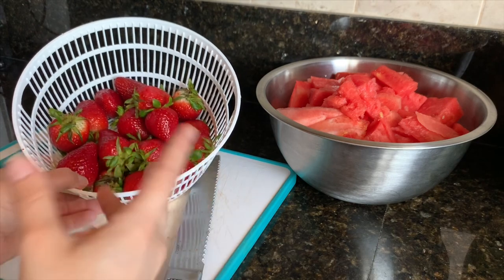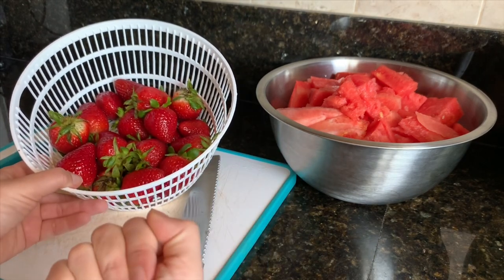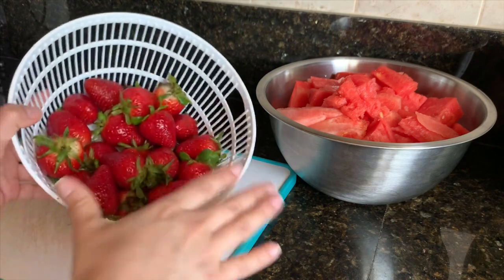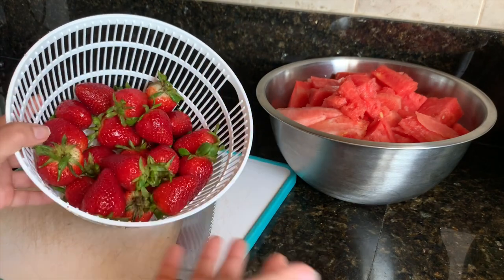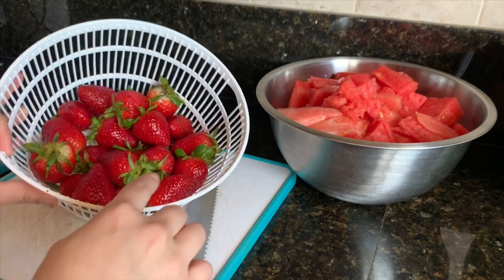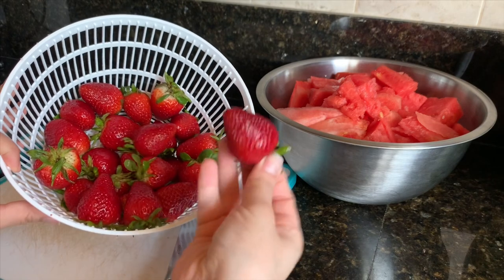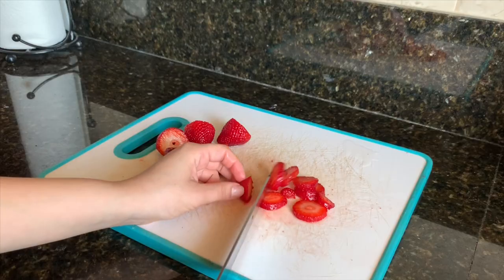These are not going to be exact measurements — three-fourths and one-fourth is just what I'll be guiding myself with. You can choose to use the whole pound, that's totally okay. But I'm just going to use three-fourths. I already cleaned these and now I'm just removing the green parts.